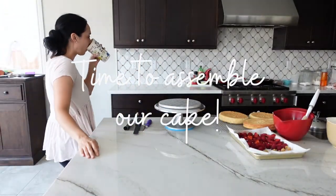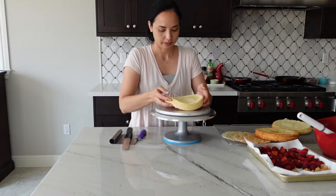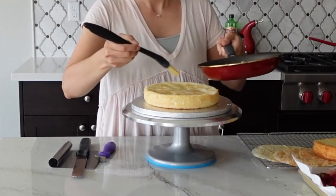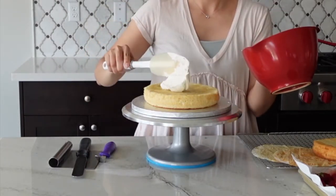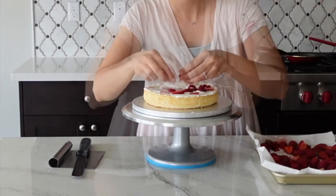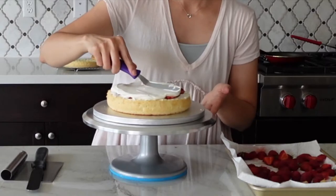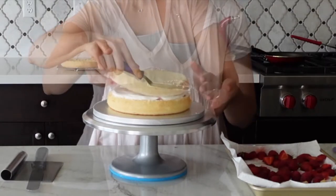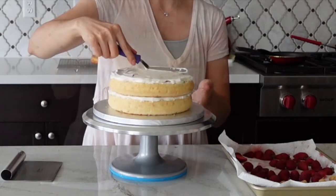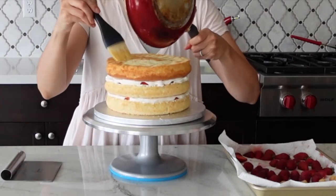Now that the cakes have cooled and the filling and frostings are prepped, let's assemble the cake. Place a little bit of whipped cream on your cake board to stabilize the cake, then apply your first layer. I'm adding a sugar syrup — that's optional, it's equal parts sugar and water boiled together. Add a little yogurt chantilly cream at the base, spread it evenly, then add an even layer of fruit, and top that with a bit more yogurt chantilly cream to create an even surface. Add the next layer of cake, apply the sugar syrup if using, and repeat the same process. Add the final layer of cake on top and brush with the sugar syrup if using.